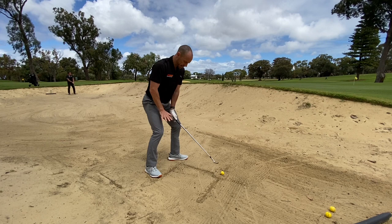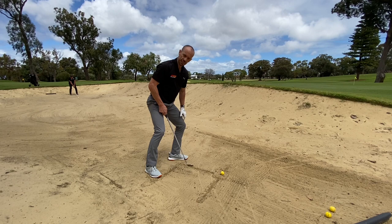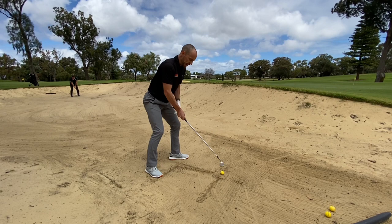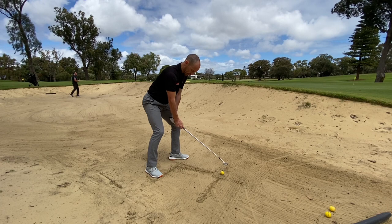Get nice and low, almost like you're doing a little bit of a squat. Weight set more on this left side. Then there's a fourth line I've yet to draw, which is going to be slightly inside this initial line. I want you to get your shaft in line with that line on the ground, so it's almost towards the belly button.